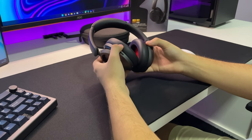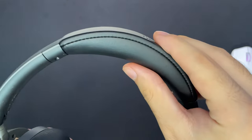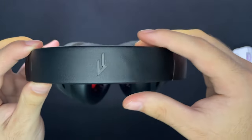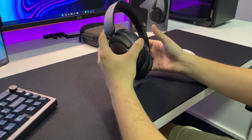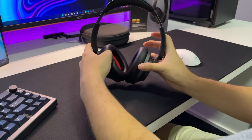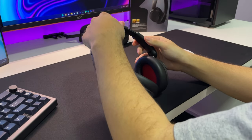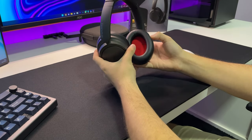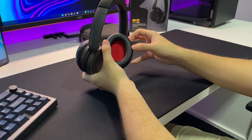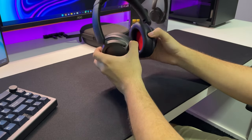Falando agora sobre o seu conforto, o fone possui earpads bem macias. São earpads com aquelas espumas que lembram o formato da sua cabeça. Quando você deixa o fone um certo tempo na sua cabeça, ela acaba relembrando o formato da sua orelha. E isso é bem confortável. Além dele ter essa regulagem bem satisfatória, você pode ver que o fone fica bem grande. Provavelmente você não vai ter problema com o tamanho do fone, independente do tamanho da sua cabeça. Ele também tem um tamanho bem bacana de earpads. Provavelmente você não vai ter problemas com o tamanho da sua orelha, já que o earcup é considerável.